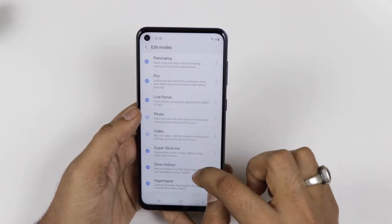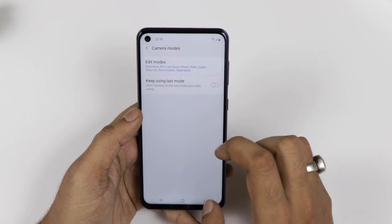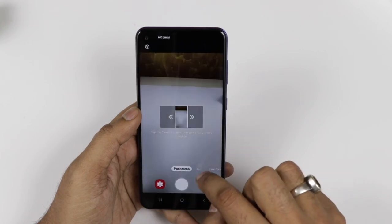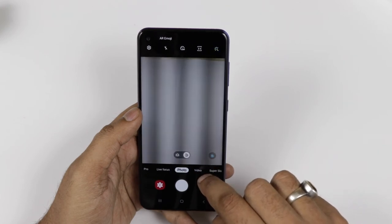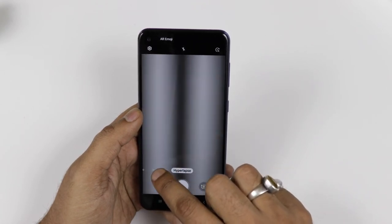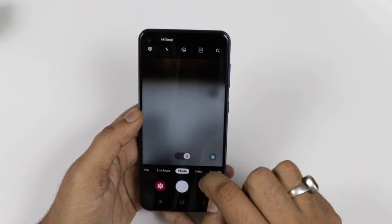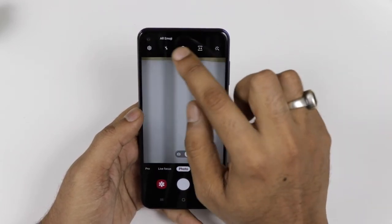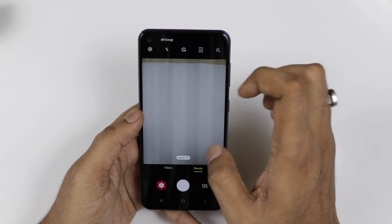We will talk about that in the camera section, but till then you can see there are some camera editing options to play around with. It comes with super slow-mo, slow-mo, and hyperlapse — which is never seen in a Samsung device under 20k with these features. You are also getting panorama mode, pro mode, and live focus mode for portrait or bokeh shots. Hyperlapse is a bit different from time-lapse. You are also getting ultra-wide mode and normal mode, and you can change the resolution as well.